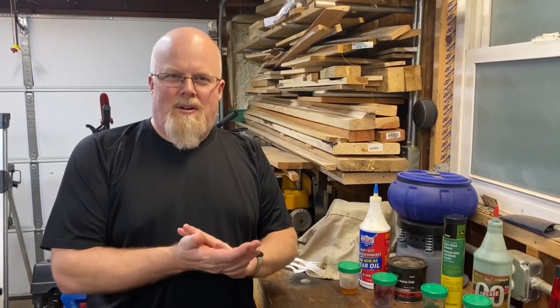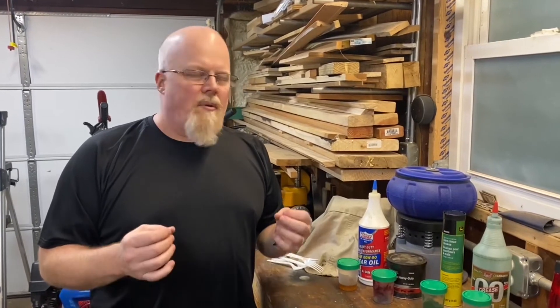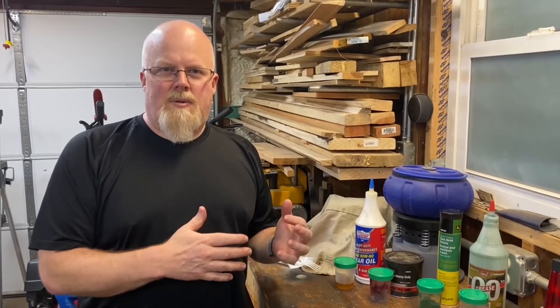Welcome to another edition of Kilts Homesteader. Today we're going to be talking about greases. Before I get to talking about these, I'm going to talk about myself a little bit and then the application I'm trying to use these types of greases for.